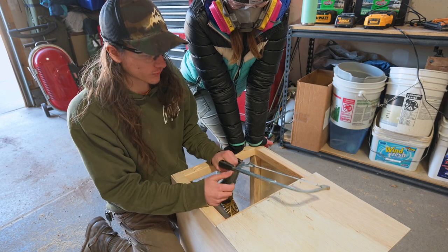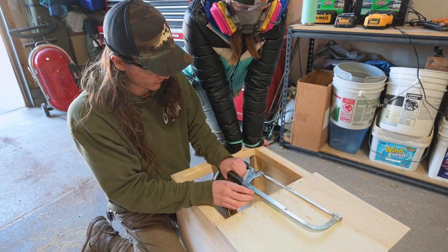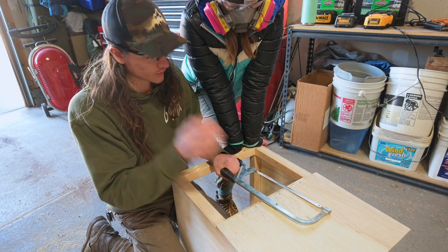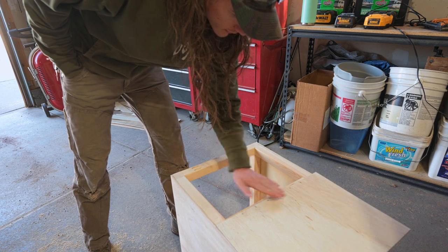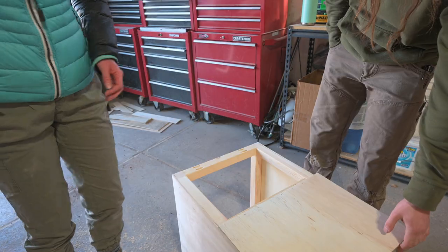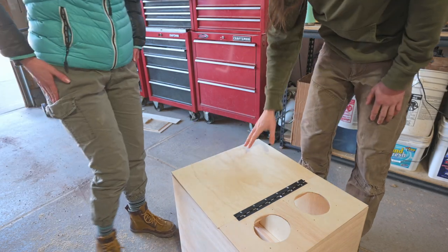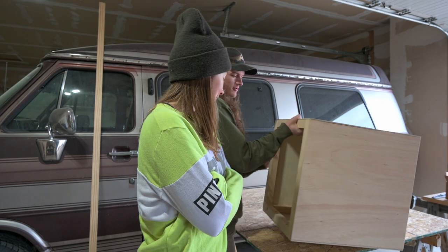We're hoping these screws will stay strong enough even though they're only going to be quarter-inch long. We'll see how it holds up. Alright, we are back — it's the next day. We kind of forgot to film something at the end of yesterday, but here is where we are progress-wise.